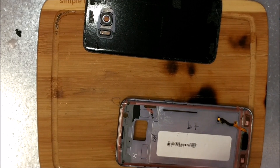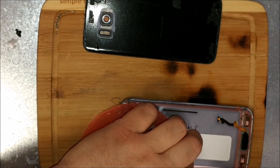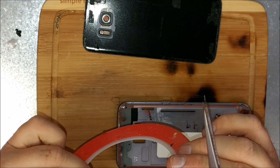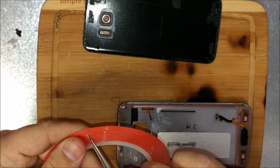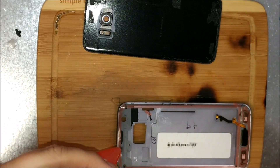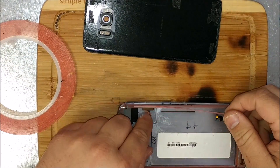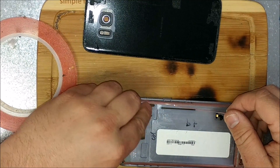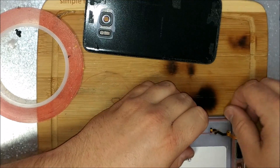Always fun trying to figure out where the start is. This repair is thanks to a guy from Honolulu — he broke it three days in. Poor guy, that sucks. If you have insurance, definitely recommend going through insurance, for sure.